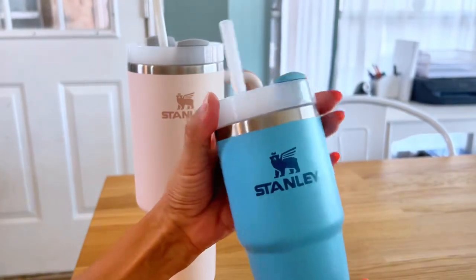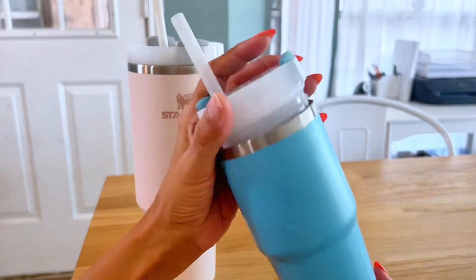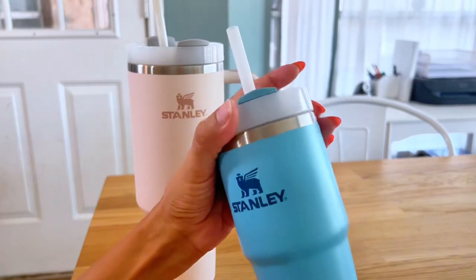It keeps ice in here for hours. Sometimes my daughter will still have ice in here at the end of the day. So it does keep drinks really, really cold.